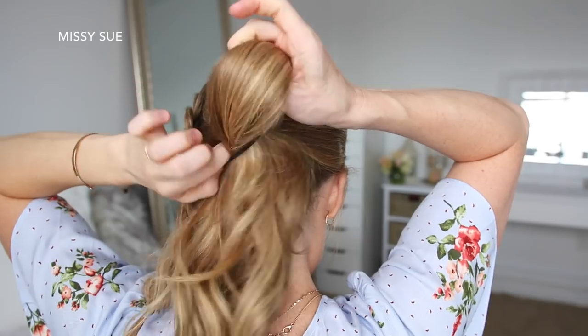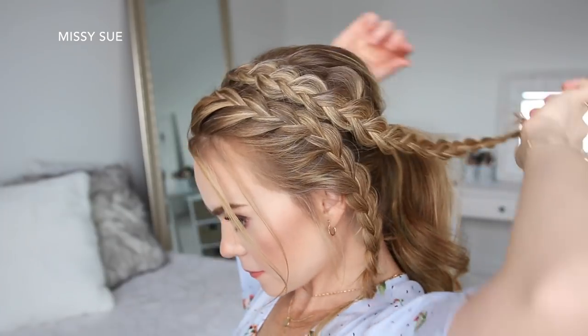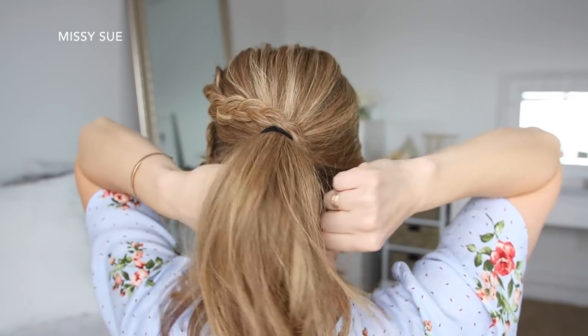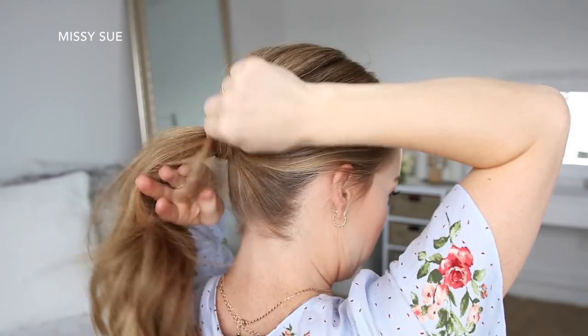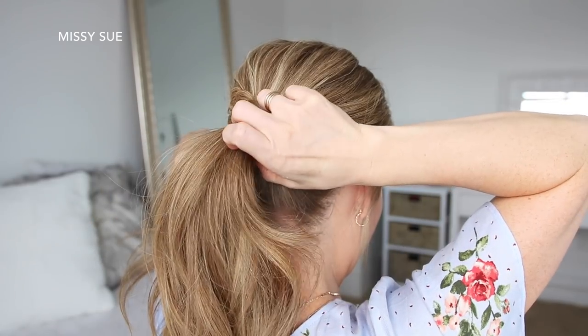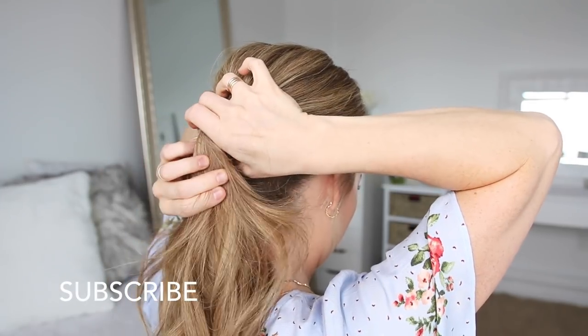Once both braids are done, I'm going to take the rest of my hair and combine it into a ponytail, tying it off with a hairband. Then I'm going to take the Dutch braid first, wrap it over the hairband and pin it underneath with a bobby pin. Then I'm going to take the lace braid and wrap it over the ponytail as well, pinning it underneath with another bobby pin.